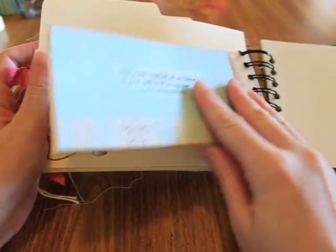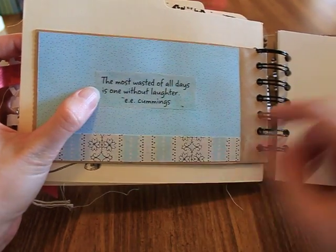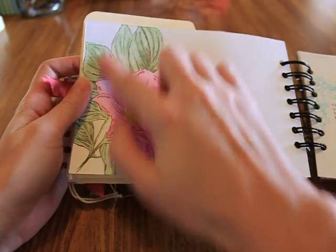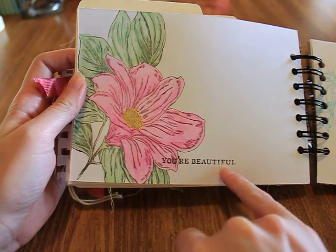Paper bag. Designer paper. This is vellum and it says 'the most wasted of all days is one without laughter' — E.E. Cummings. Date and journal. This is a Stampin' Up background stamp that I watercolored with watercolor pencils, and then I stamped 'You're Beautiful.'